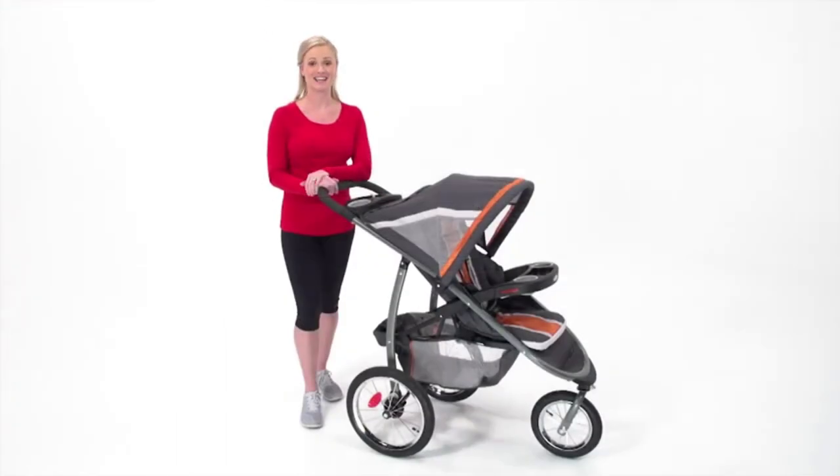Graco's first jogging stroller makes activity easy. The Fast Action Fold Jogger Click Connect is great for working out, everyday strolling, or just running errands, and it's available exclusively from Graco.